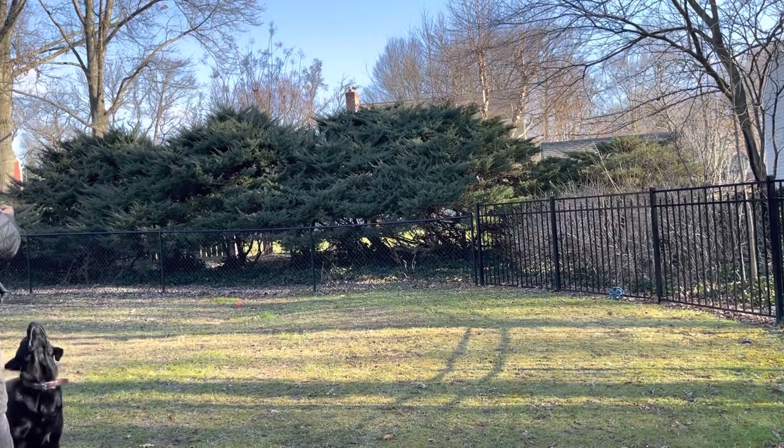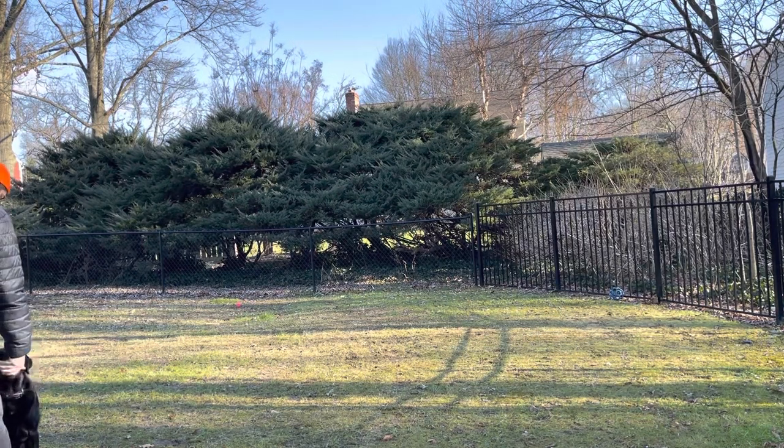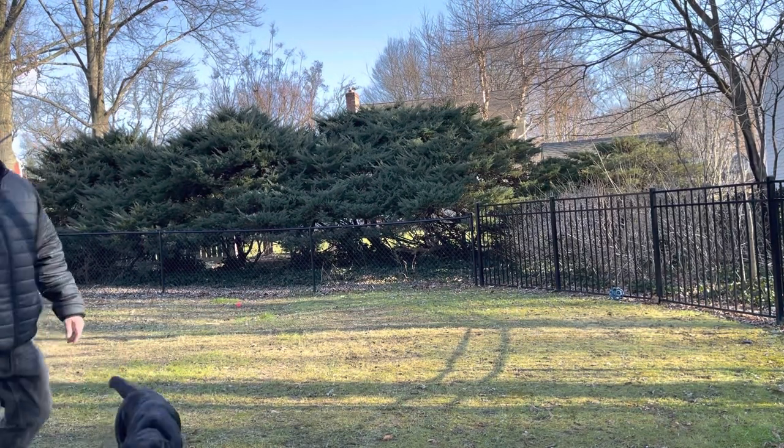Christoph, come. Good boy, sit. Yes, make it nice. Good boy, good boy. You can never praise a dog too much.